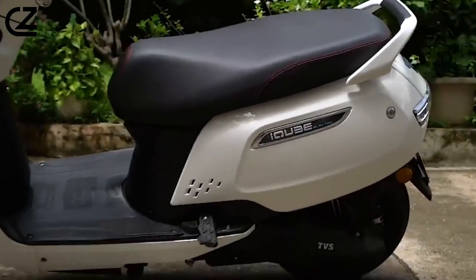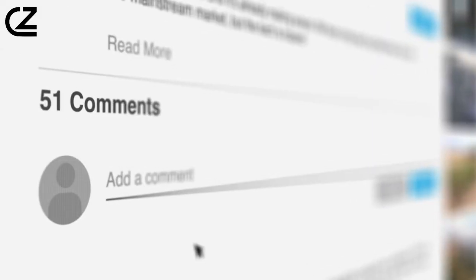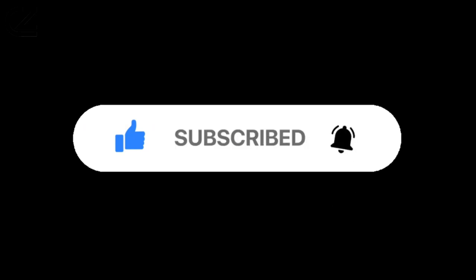This is it for today's video. What do you think of our video? Feel free to share your thoughts in the comment section below. Don't forget to like and subscribe to our channel for more future updates.